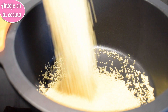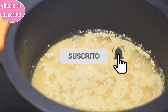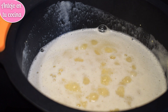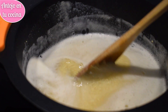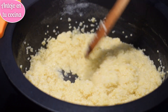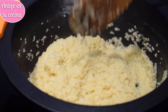Mientras se asan las verduras, cocinaremos el mijo. Para ello, lo enjuagamos bajo el grifo con la ayuda de un colador fino. Lo colocamos escurrido en un cazo junto con el agua y una pizca de sal y cocinamos unos 15 minutos removiendo de vez en cuando. Cuando el agua se haya consumido por completo, retiramos del fuego. Mezclamos el mijo con las verduras, regamos con un chorrito de aceite de oliva y sazonamos con curry y cúrcuma al gusto. Llevamos de nuevo al horno durante 5 minutos y servimos antes de que se enfríe.